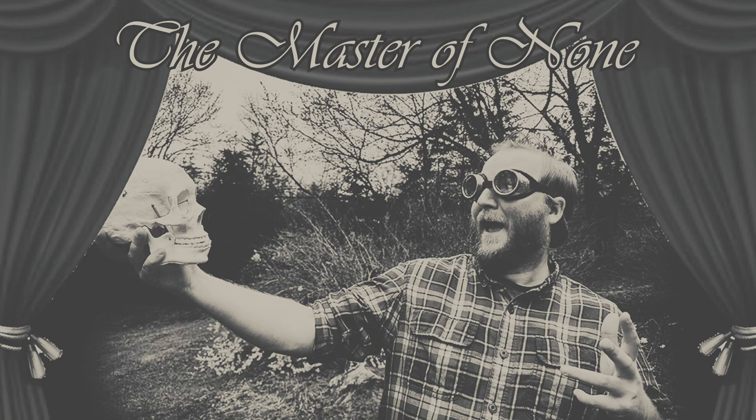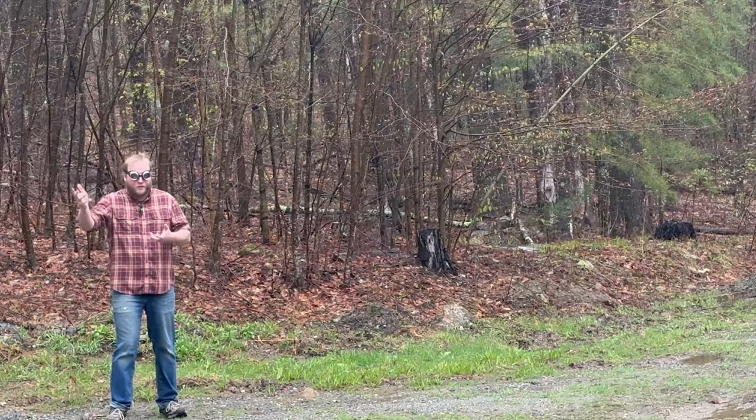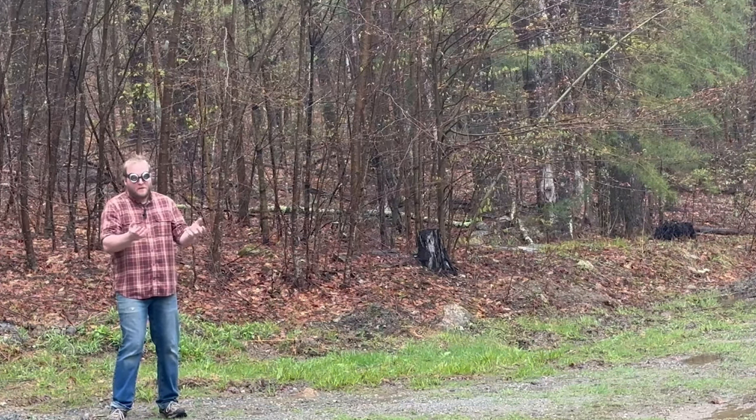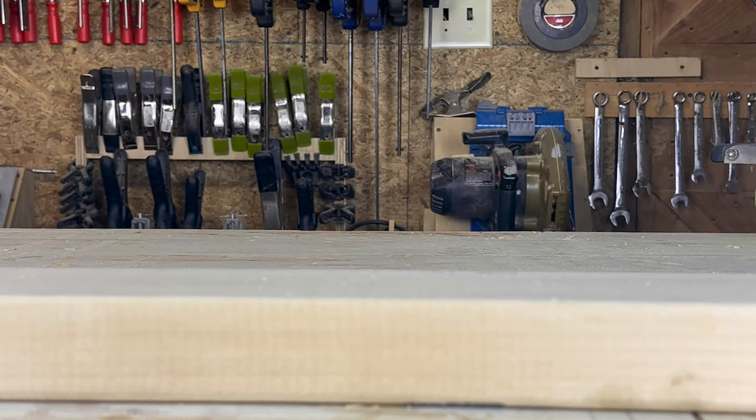We now return to Shakespeare in the Park. Will all great Neptune's oceans wash this blood clean from my hand? No. This my hand. Alright, that's enough of that.